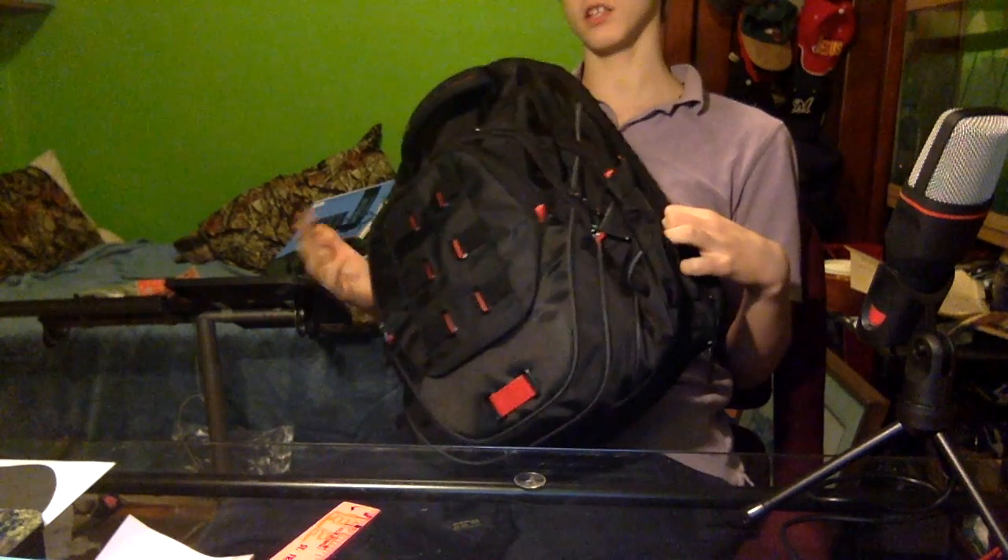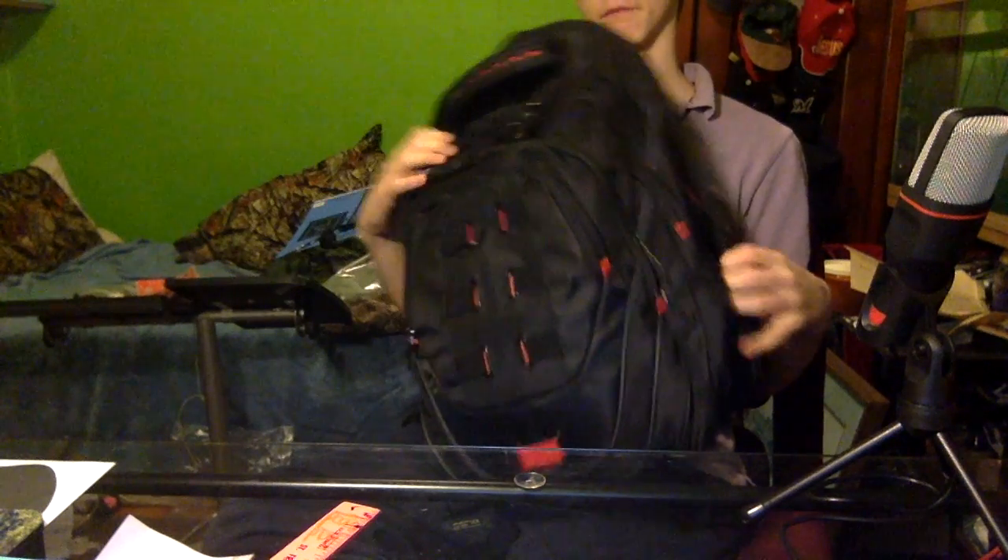And honestly, red and black's the best - the other one looks kind of dorky. What are you gonna do about it though?